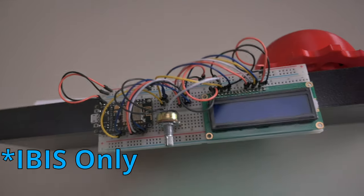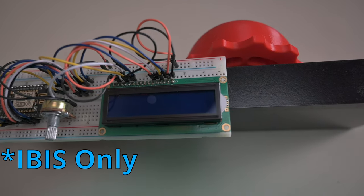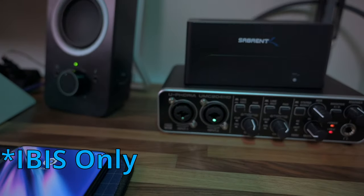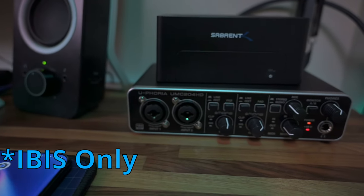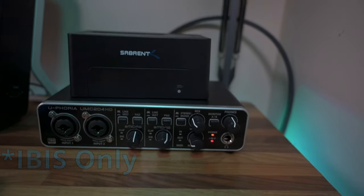Yeah, let's go. So that's IBIS — now it's time to mount on the gimbal. Let's see how it works on there.